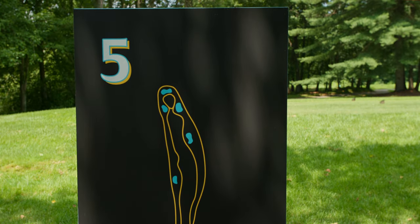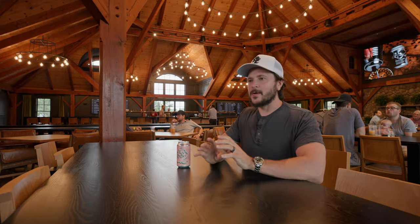Mistake number five: messing with your homebrew. So you've had a great brew day, everything went really well, you and the boys maybe had one too many beers out in the garage. Your beer has been set aside, it's in the carboy, life is good — leave it alone. Messing with it after you've brewed it can only mean bad things for the outcome of that beer.